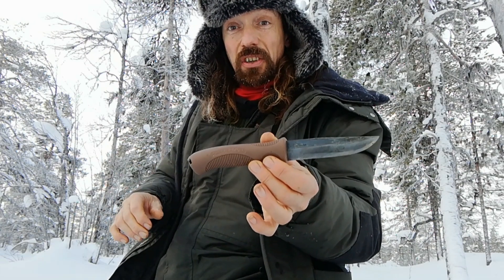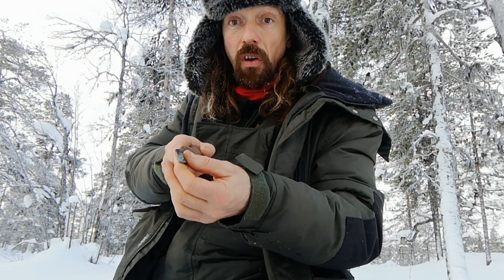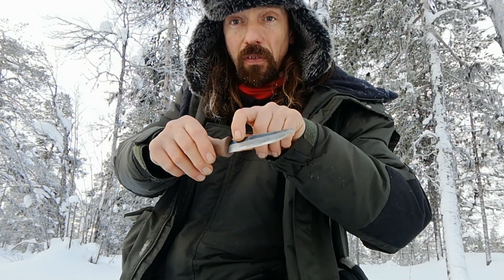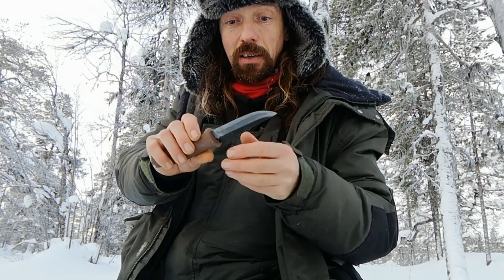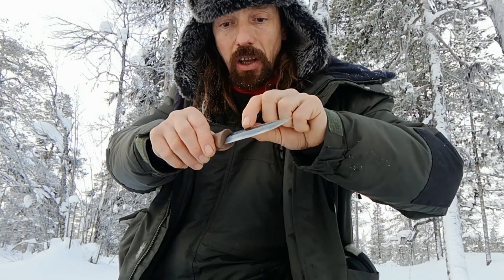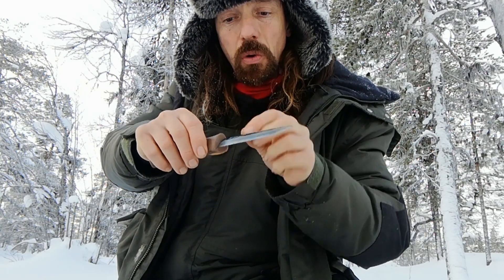It's a very traditional knife in a lot of ways, particularly the blade. We've got a rhombic shape, which is typical of a lot of Finnish puukkos. We've got quite a high flat grind — I won't call it a sabre grind, I won't call it a Scandi grind, certainly not a full flat grind. It goes up to the thickest part of the blade, which is about two-thirds of the way up, and it tapers a little bit towards the top.